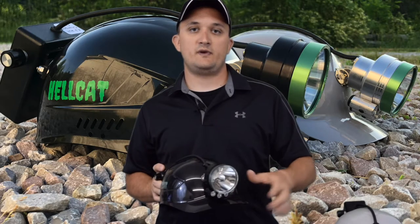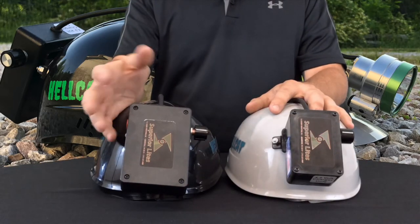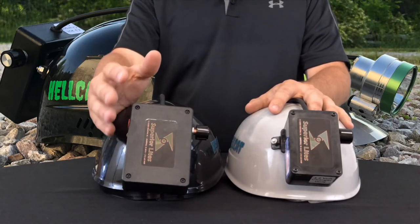This is the Hellcat Pro model. It has all the same functions as the Silver Edition. The only difference between the two is the extra battery, which provides a longer burn time of five hours wide open on the main beam and 16 hours on the auxiliary lights.